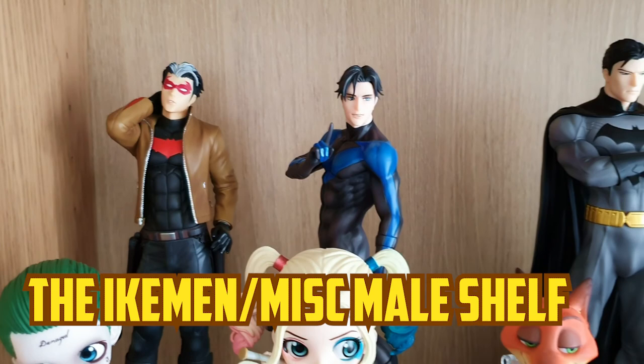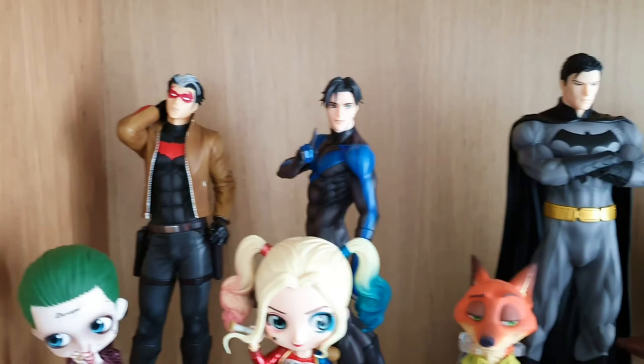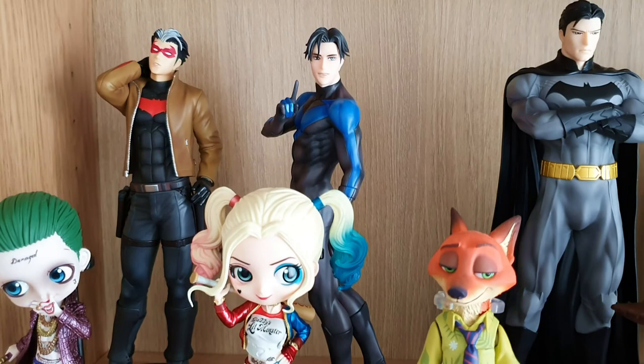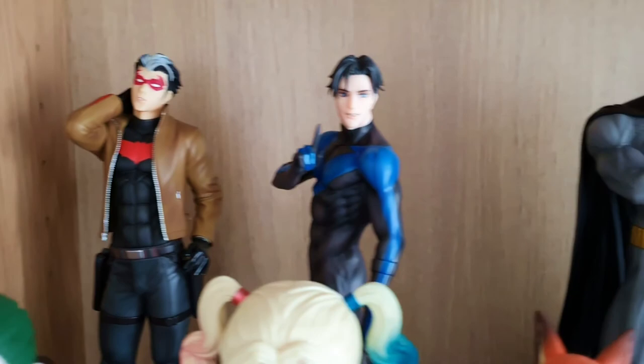This shelf here, right under the DC Ladies shelf, was going to be for the X-Men and like Disney men and just men in general statues. I don't actually have a lot of male statues, unfortunately, because I don't really find many that I like. Some of them just look too aggressive and I sort of like softer looking statues. So we've got the Red Hood there, we've got Nightwing, we've got Batman.